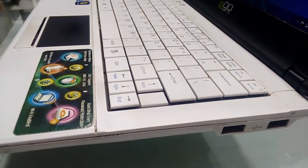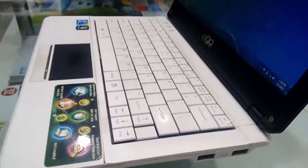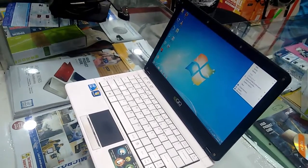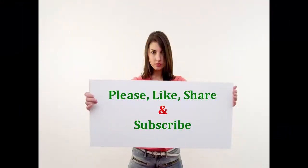One more thing before I leave — there is a giveaway going on my channel. If you want, you can participate; the link is given in the video description. Please click the link for the latest price and full specifications. Thank you for watching — please like, share, and subscribe.